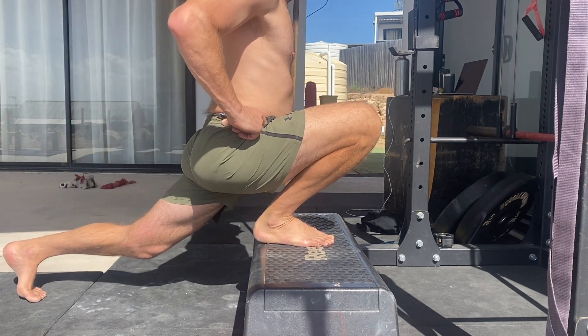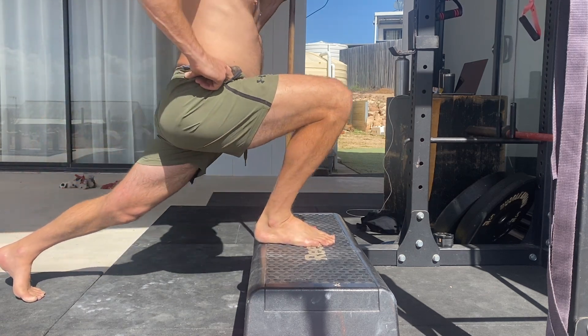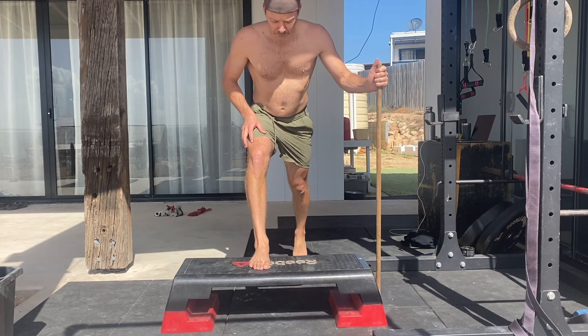The lower the elevation, the greater the strength and flexibility demands. To perform the assisted split squat, place one foot on the elevated surface and the other on the floor with the feet roughly hip width apart.